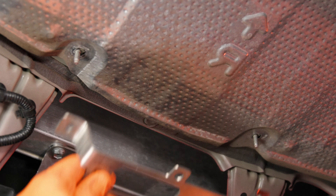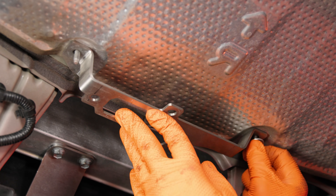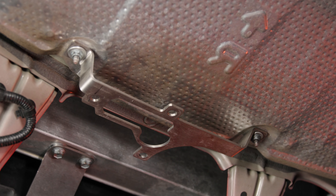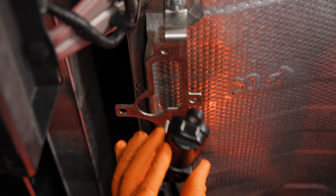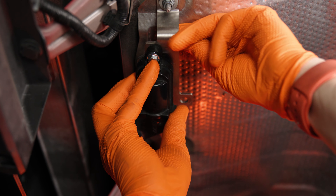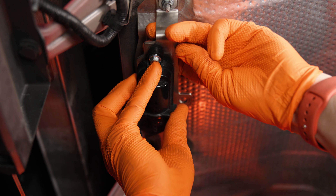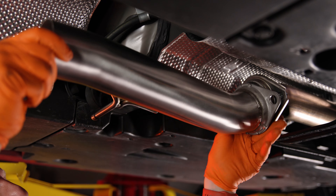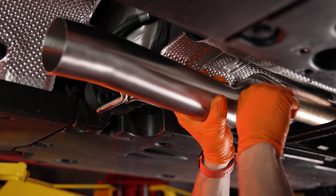Remove the two 10 millimeter nuts securing the factory heat shield, then using the factory nuts secure the new Sixth mounting bracket. Next, mount the factory exhaust valve motor using the supplied 10 millimeter bolts and nuts. Once mounted, plug in the factory wiring.